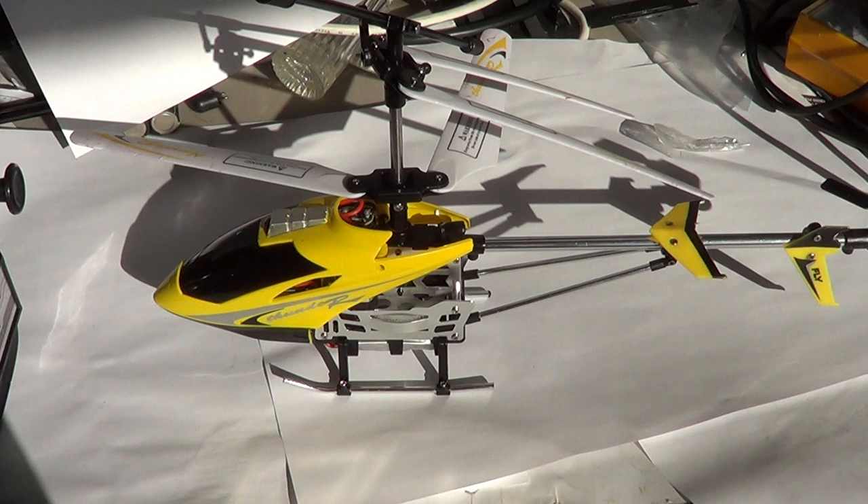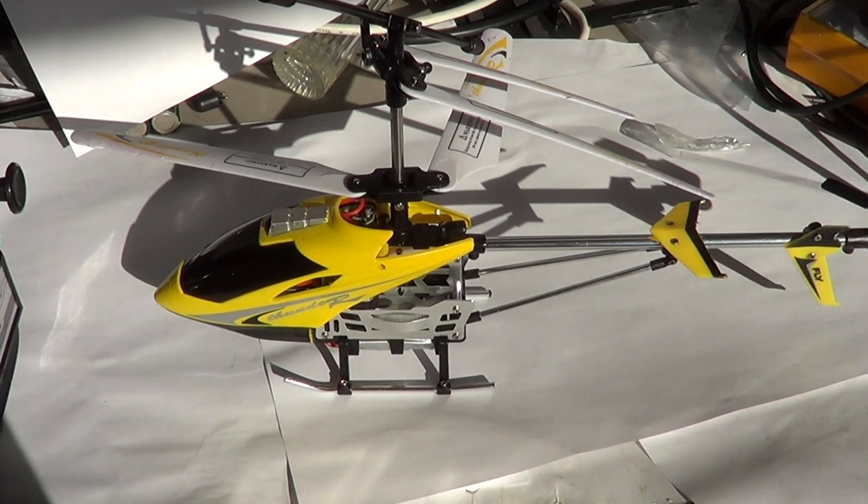It's a three-channel helicopter. What that means is that it will turn left, right, and it will go forward and backward. So you can actually make the helicopter turn on itself and go forward and backward, which is pretty cool.